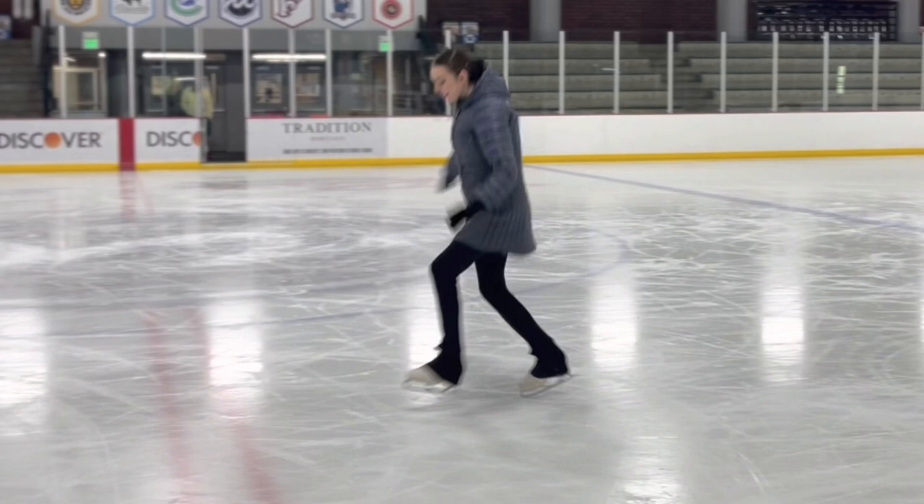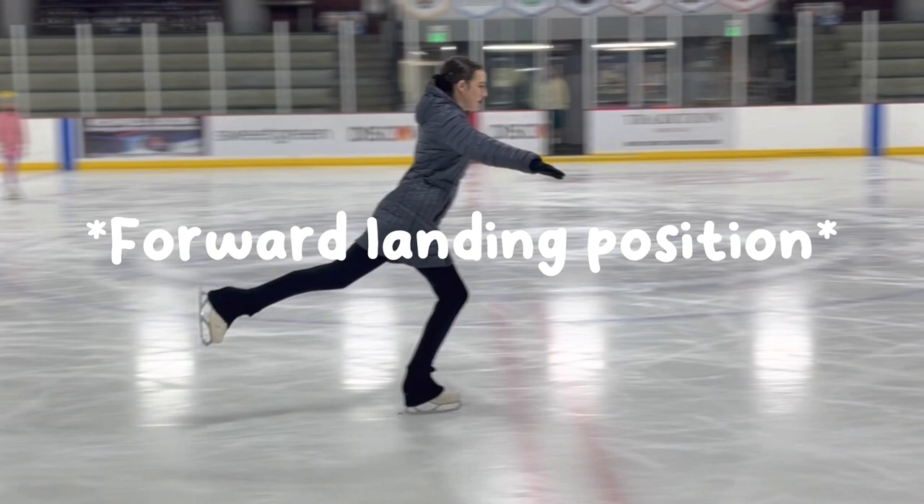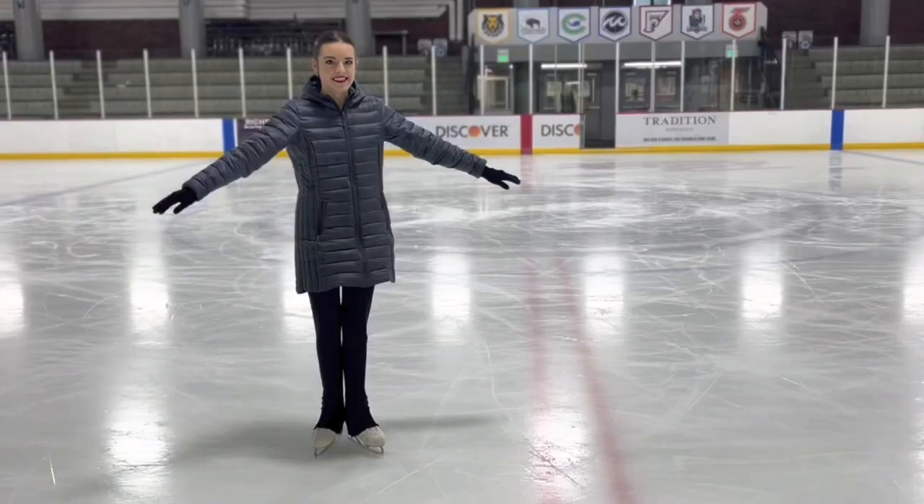I like to say 'gliding edge going forward' instead of a one-foot glide, because it helps skaters visualize that once you land your bunny hop you should be exiting it moving forward. When we exit our bunny hop, we want to make sure that back leg is now straight into a forward extension — sometimes what I like to refer to as a forward landing position.